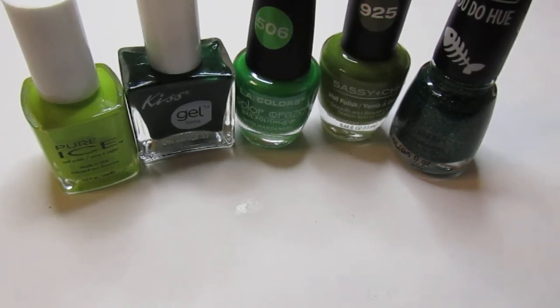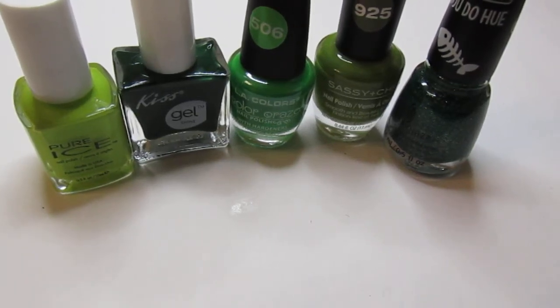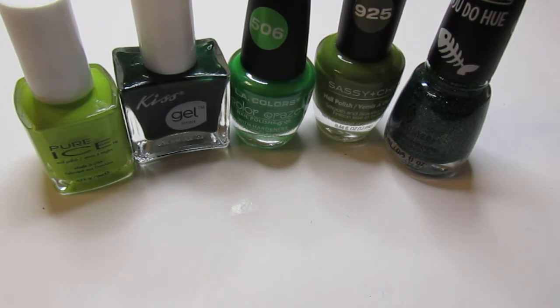Hello everyone, welcome back to my channel. In today's video I'm sharing my St. Patrick's Day Polish Picks. I really forgot that it was St. Patrick's Day this week, but I wanted to share with you guys — out of all my green nail polishes — these are the nail polishes that I will pick out for a nice pretty mani.